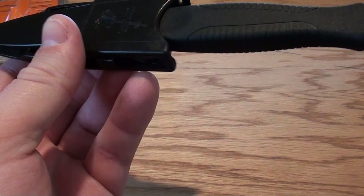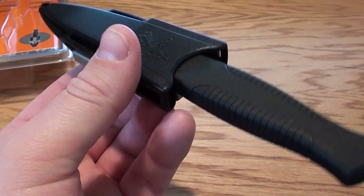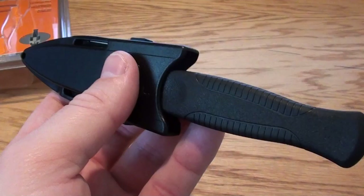They also have some other more vintage Guardians, and those ones are quite a bit more money. But for this newer style Guardian Backup — they call it the Guardian Backup — it's roughly $38 and upwards to about $50.